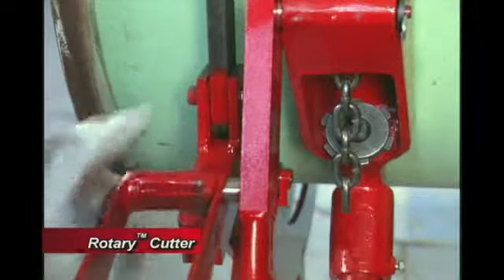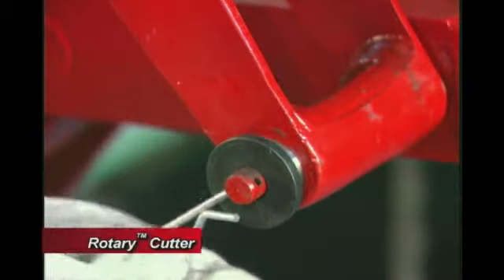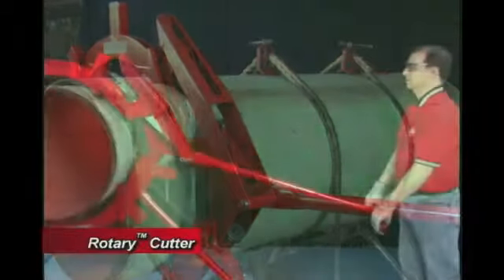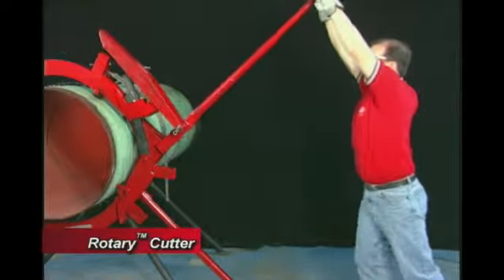Connect the red latch to the ratchet handle pin. Secure the latch with the remaining washer and cutter pin provided. Now, ensure that the latch handle has the latch to the left and the triangular saddle to the right.